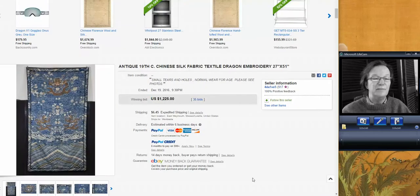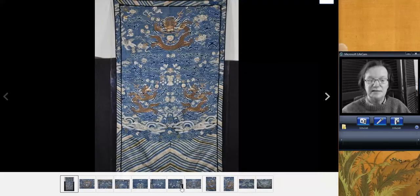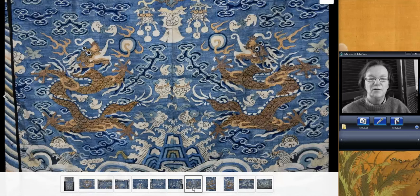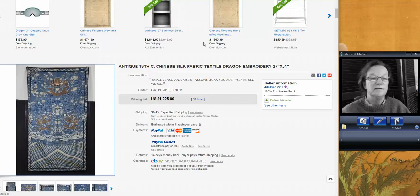This was a large silk — 21 by 51 inches. Had nice detail and a few splits, which might have held the price back, but very good quality. A nice 19th century hanging. And it still did well — brought $1,225. Very nice piece.